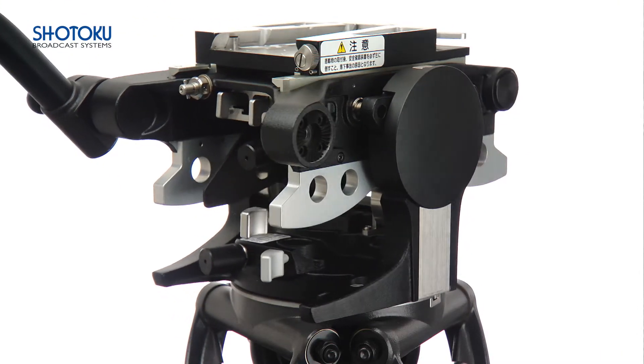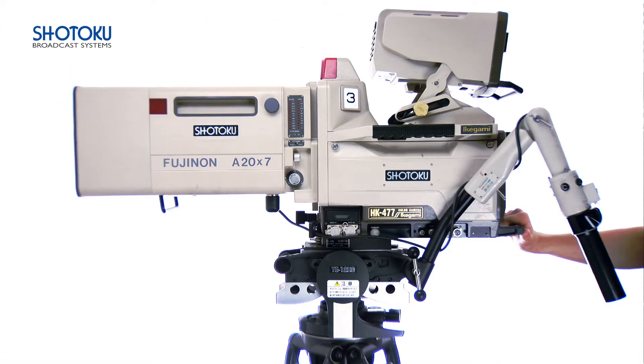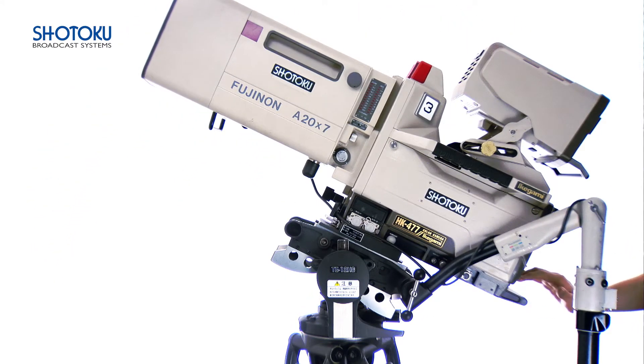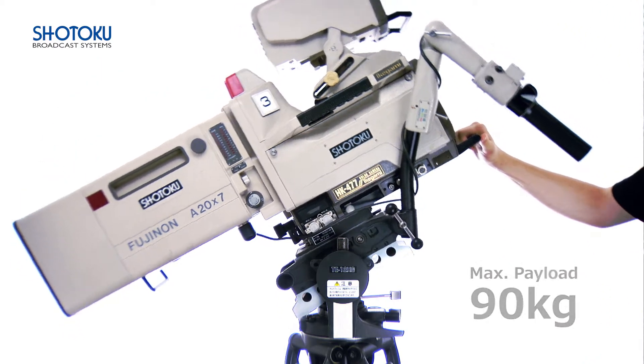The TE12 achieves this using a unique roller and cam system which holds the kit center of gravity height constant to achieve perfect balance. The benefit of this simple system is an incredible max payload to weight ratio and high value for money performance.